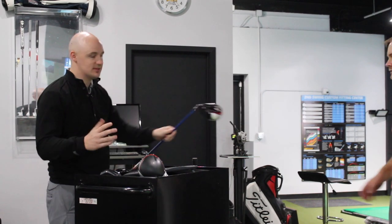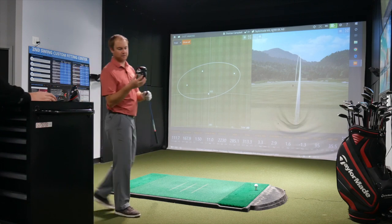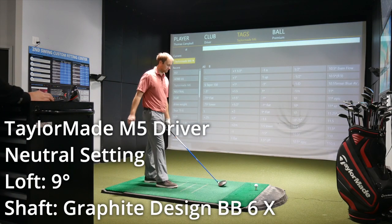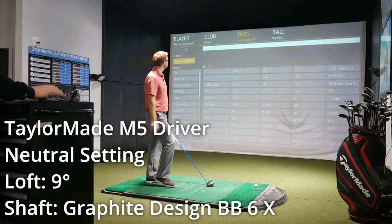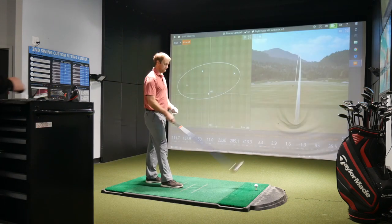We'll leave the settings neutral — still nine degrees, neutral on the back weight, riding in the middle. Loft at nine is typically what we test for Thomas. Let's take the M5 on a first date.